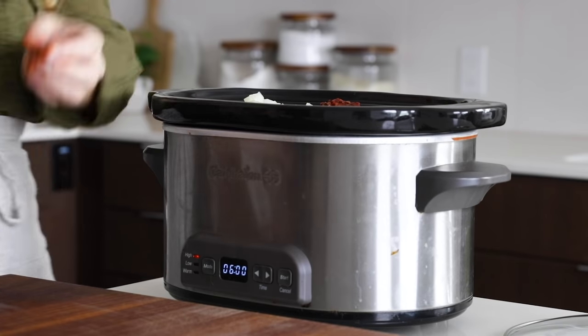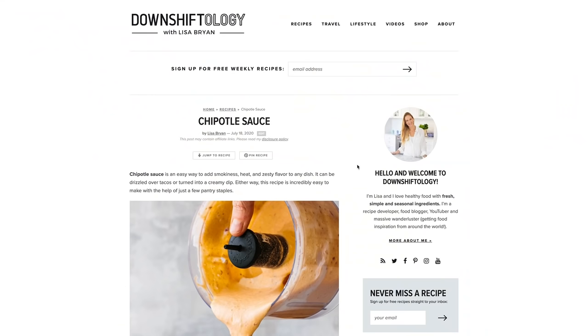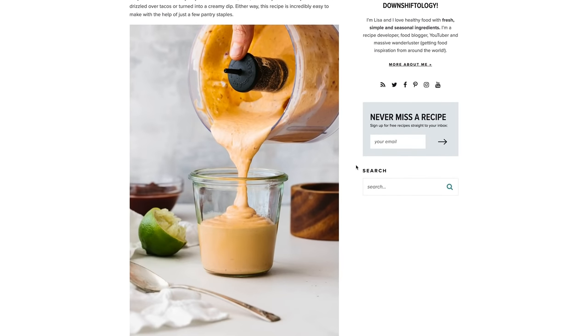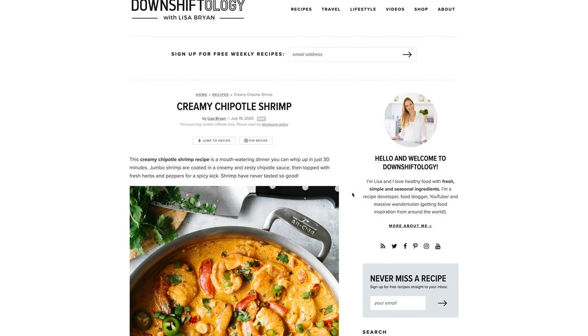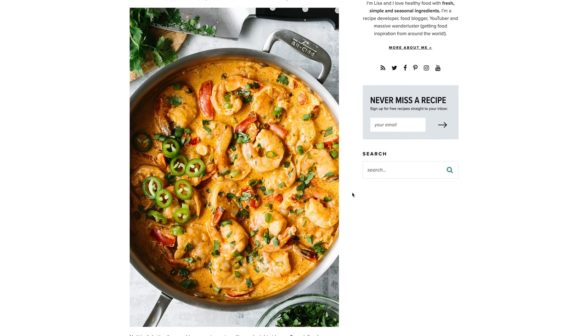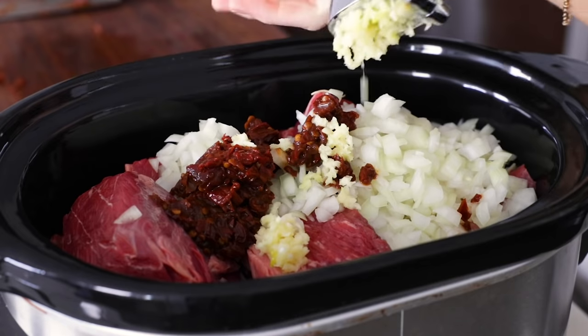If you're wondering what to do with the leftover chipotle peppers in your can — because it's always a bummer to have half a can of something — I recommend you make a batch of my chipotle sauce, which you can drizzle on just about anything, or you can turn that sauce into my creamy chipotle shrimp recipe. You've got lots of options with a little can of chipotle peppers.